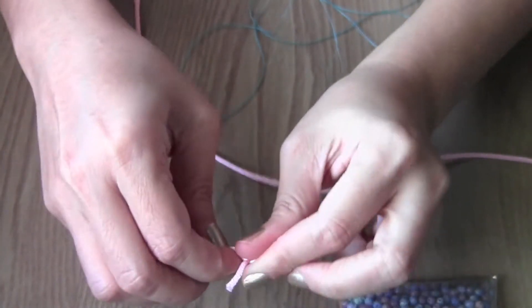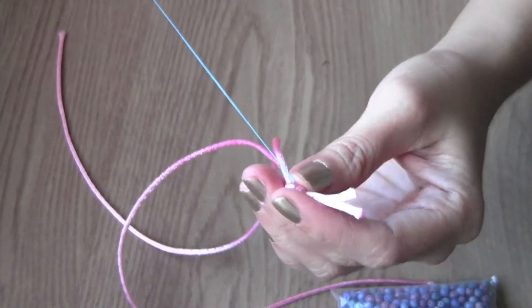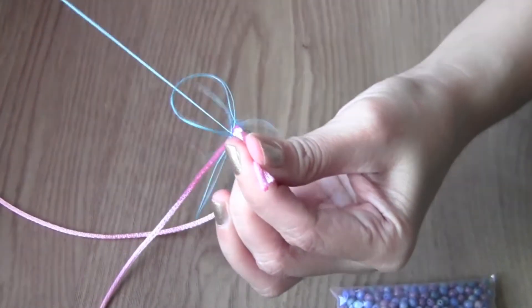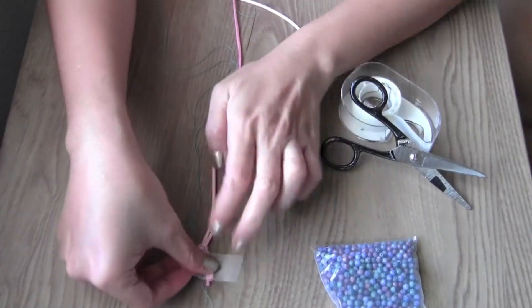Then make a knot for the cord. Insert the needle through the knot and pull the thread until you have about an inch at the tip. Sew once or twice just to secure the thread and the knot. I like to tape both ends of my cord to make it easy to maneuver the thread.